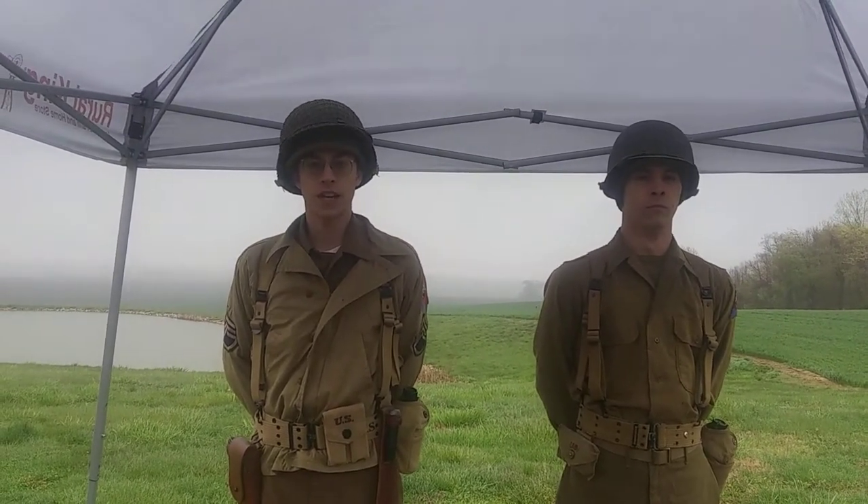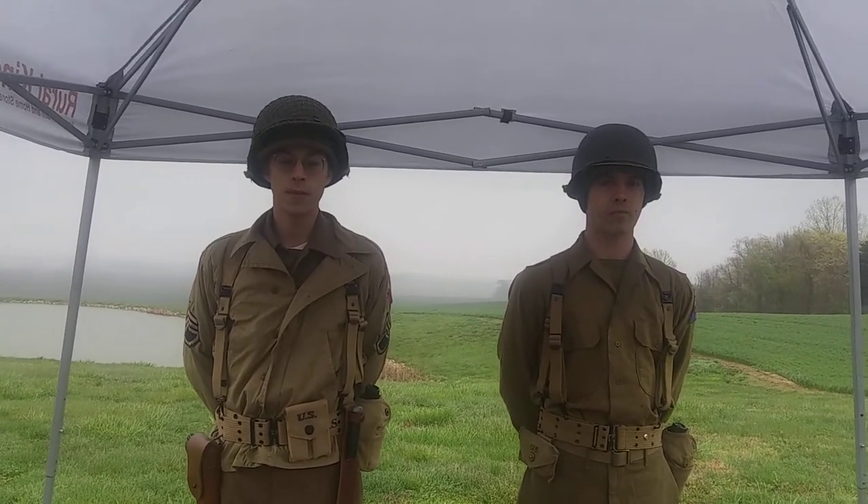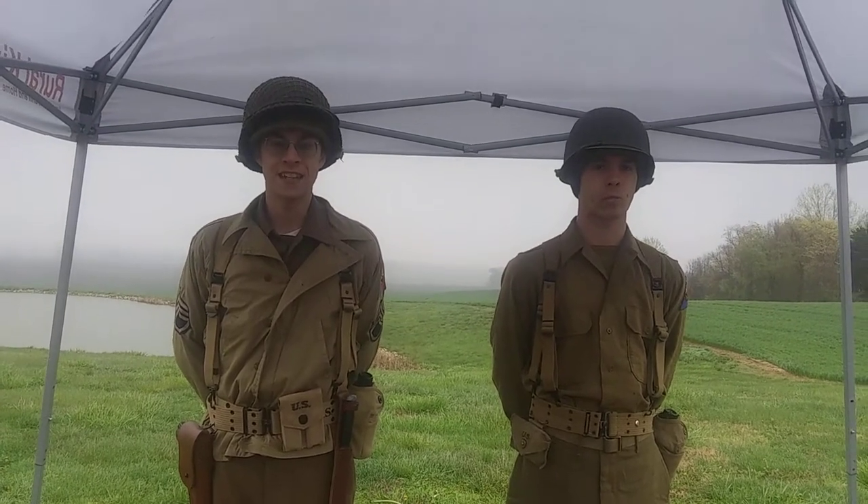I'm Staff Sergeant Meyer with 2nd Armored Division Reenacted, and assisting me today is Private Decker. We will be explaining some of the basic gear issued with the M1919A4.